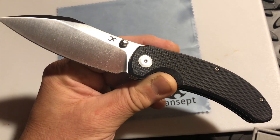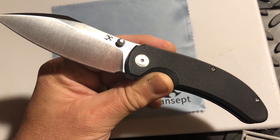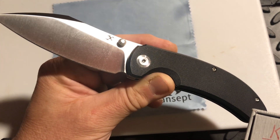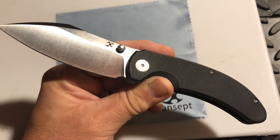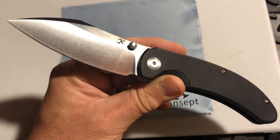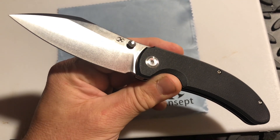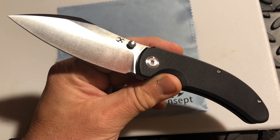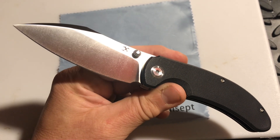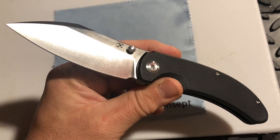As you'll see in the link in the description, this knife comes in so many different options. The brown canvas micarta with a satin finish is $149, and the brown canvas micarta with a black blade is $168. You can also get it in shredded carbon fiber with damascus for $168, black micarta black stonewash for $149, or black and black G10 and olive green G10 for $76.90 each, as well as black and blue G10 with a black stonewash for $76.90, and orange G10 with a black stonewash for $137.